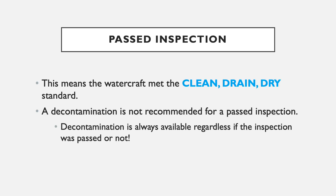So what constitutes a passed inspection? A watercraft that passes inspection means it conformed to the clean drain dry standard. It was clean — no vegetation, fragmentation, muddy soil, or anything like that inside the watercraft. It was drained — no standing water or visible water anywhere in the internal compartments or the motor. And it was dry — no damp equipment or wet areas found anywhere in the boat that could be holding aquatic invasive species. When a watercraft passes inspection, you do not need to recommend decontamination, though you can always let the boater know that decontamination is a resource available to them at any time.